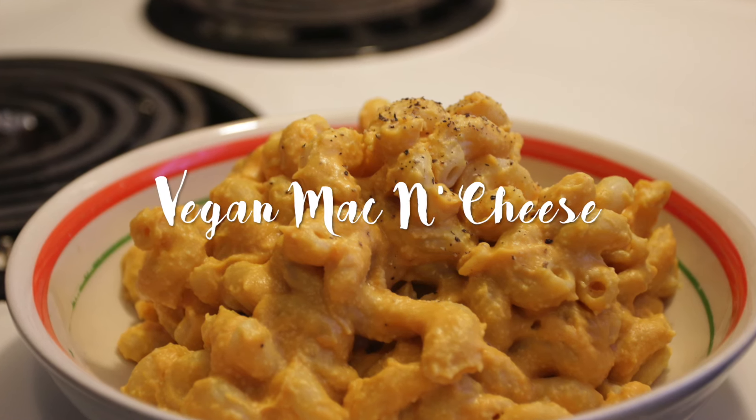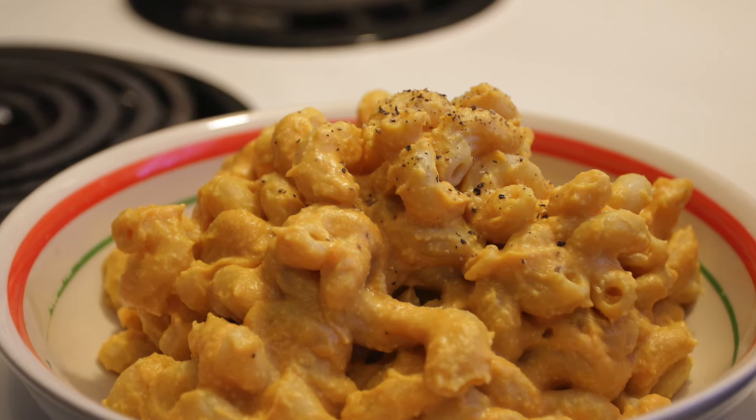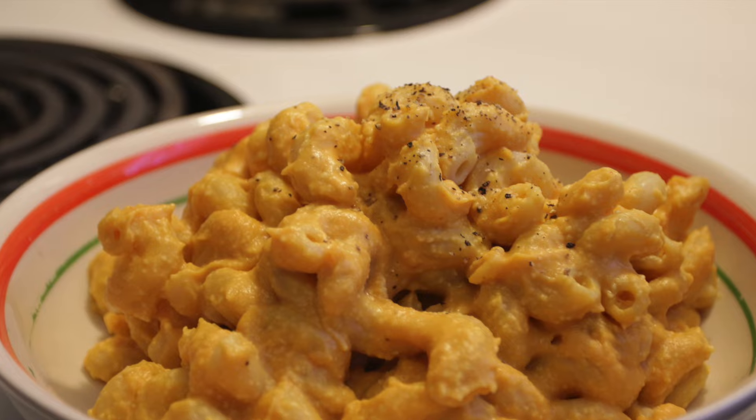Hello it's me Caroline and this week I'm gonna show you how to do this beautiful and easy vegan mac and cheese recipe.